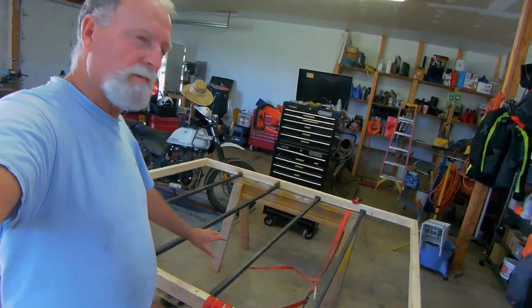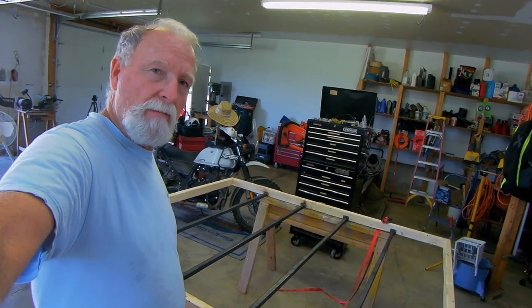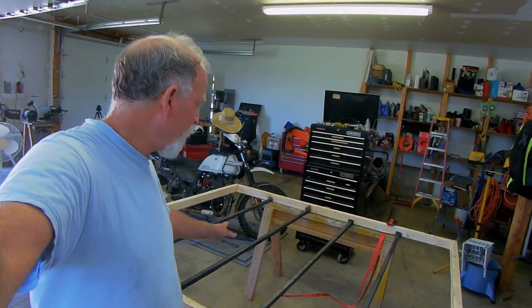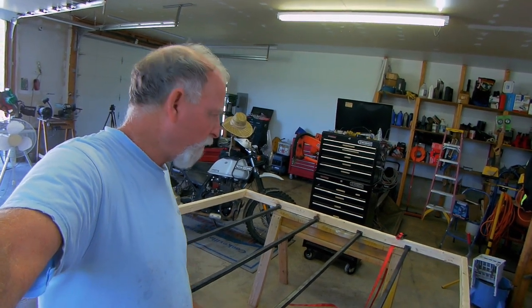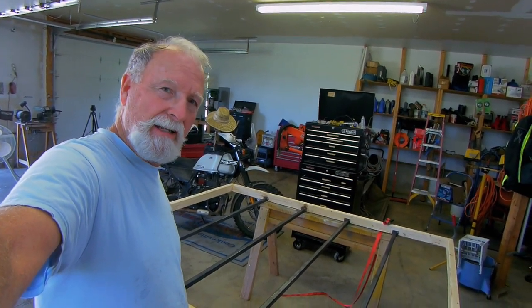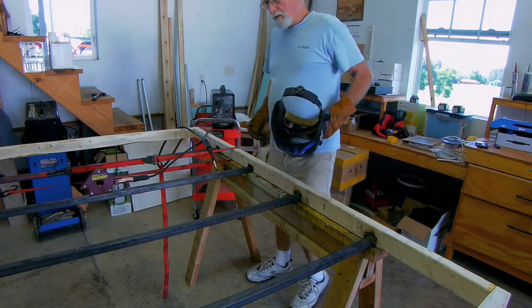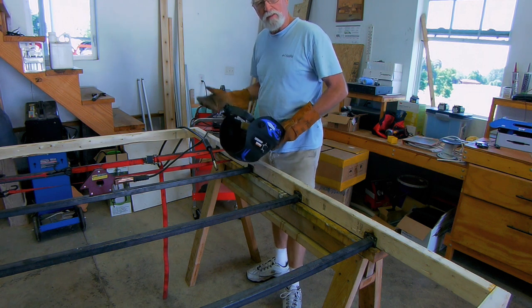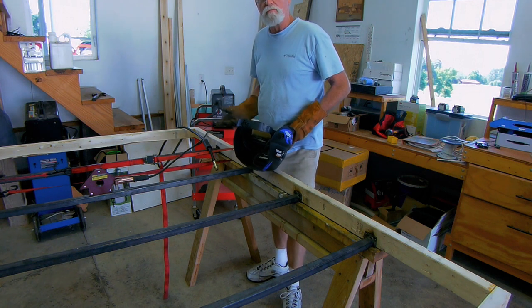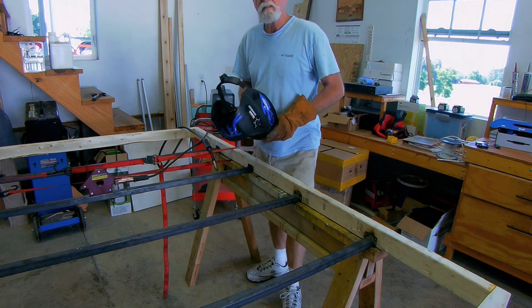I've got all my metal cut up and my brackets fabricated. Now I'm going to be spot welding the metal frame to the brackets. The welder I'm using is a Harbor Freight 90-amp 110-volt — it does a good job for little stuff like this.